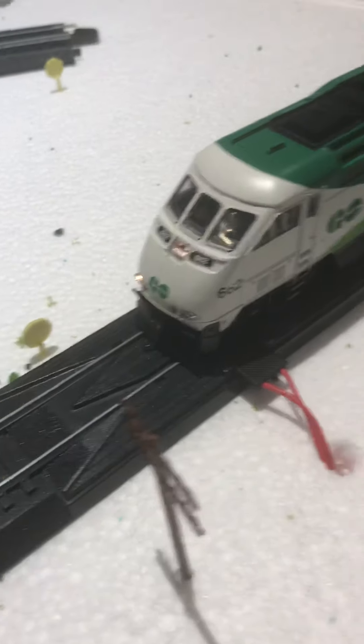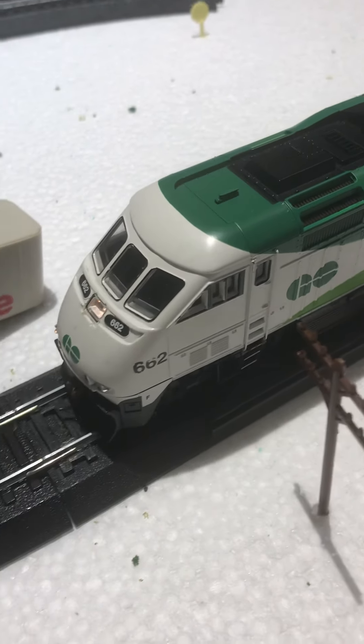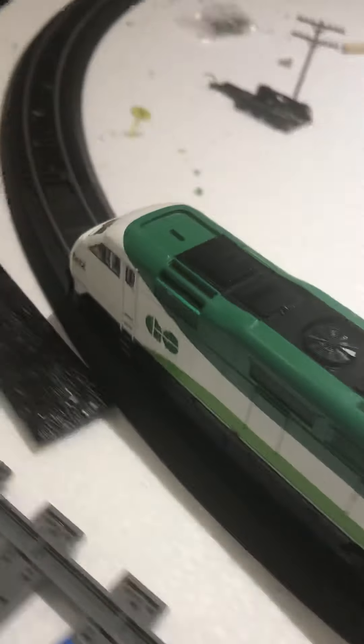So this is the train running. I'll run it over to the other side so you can see it.